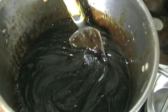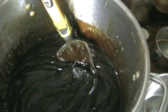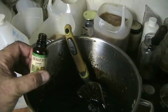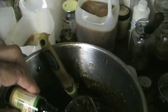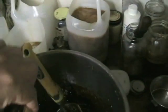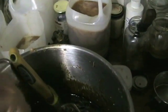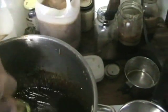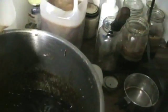Once the glycerin is fully liquified, it's time to add our essential oils. In this case we have lavender essential oils, which we'll just pour in — 15 milliliters of essential oils to the four liters of glycerin. We mix that all in and let it react a little bit.